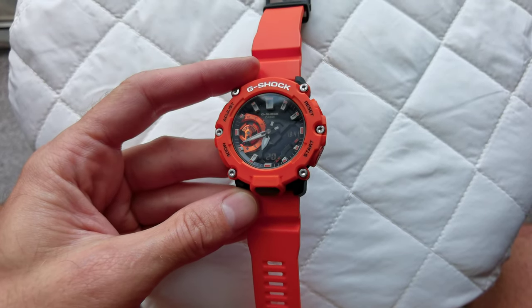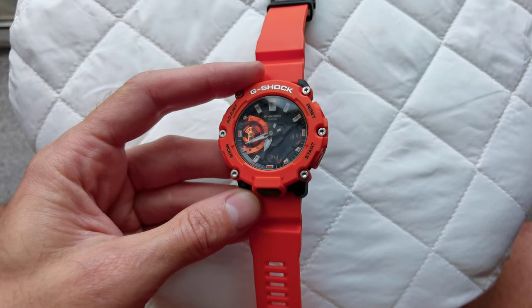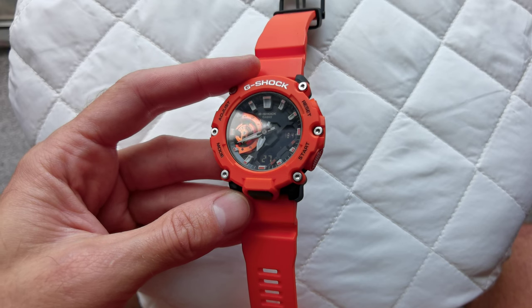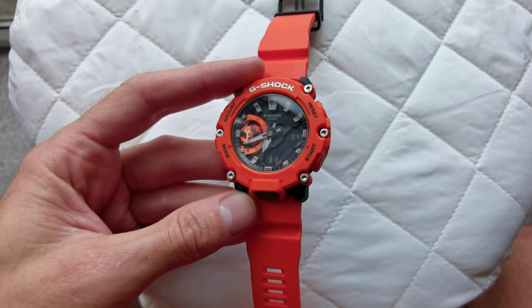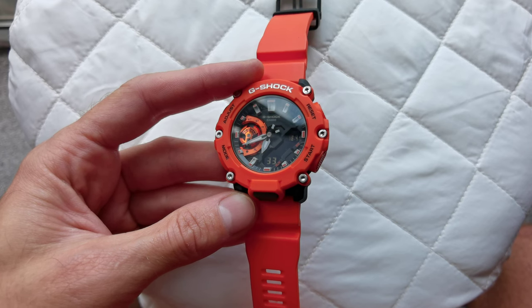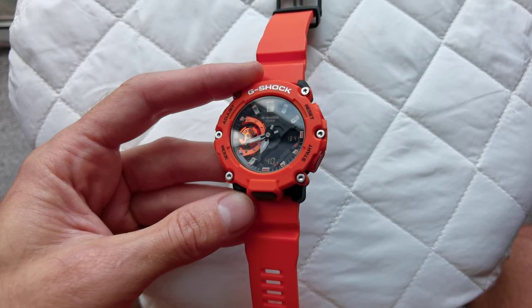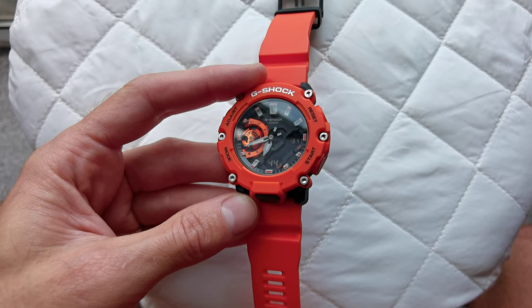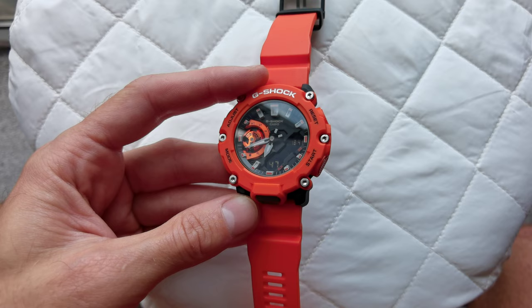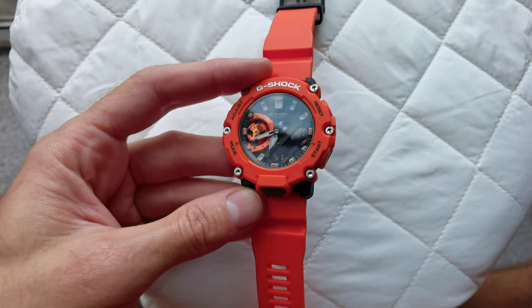The manual is quite explanatory. If you're not able to follow along from my video, look online for the GA-2200M model manual. In there, go to 'Adjusting Hand Alignment' — that's what it's called — and it will tell you exactly how to do it. Let me show you here exactly how to adjust your analog hands.